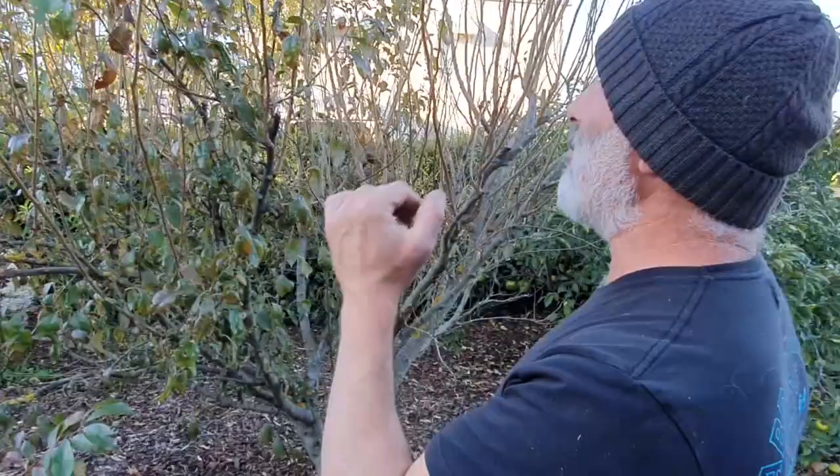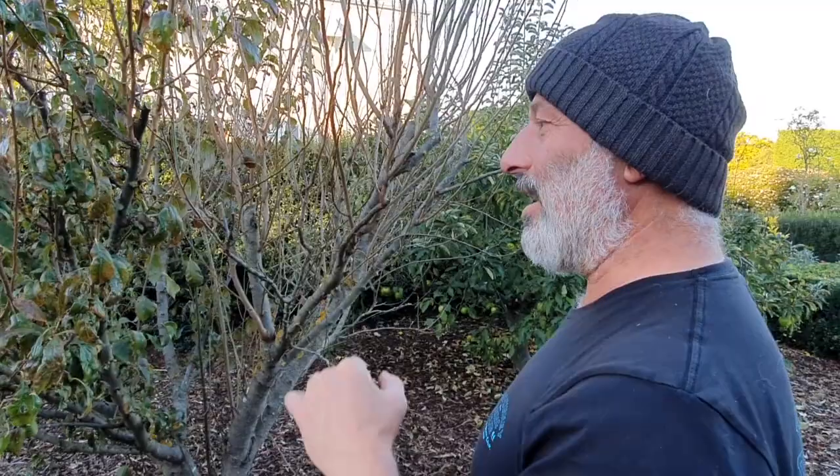We've got a plum here that hasn't been pruned. It needs to be pruned because we missed the summer prune. Craig talks about it all the time — a summer prune. Bring it down to arm's reach so you can give the tree a chance to settle down. So if you've got fruit trees and you haven't pruned them, give them a prune now.